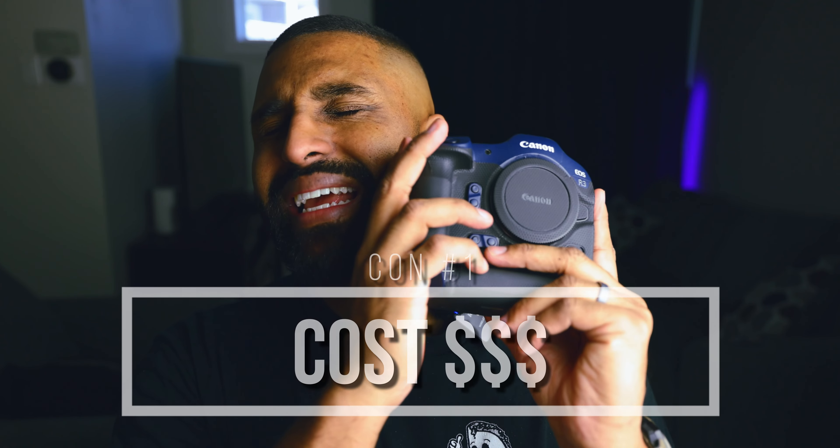Let's look at the con list of owning the R3. Admittedly, the con list is a lot shorter than the pro list because I do love this camera. The first con is what you'd call low-hanging fruit and it's the most obvious — and that's the cost of this Canon R3. In Canada, this camera is $8,000. The camera is jam-packed with great features: sticky autofocus, super fast, 195 frames per second raw, super customizable — but you pay for it. It's a massive investment for both non-professional and even professional photographers. A lot of people don't have access to $8,000 to spend on a camera, and even if you do, it still makes the wallet a little lighter.